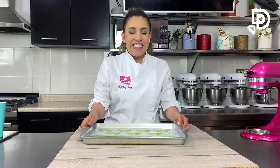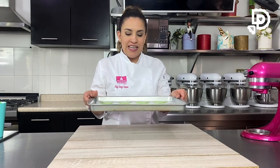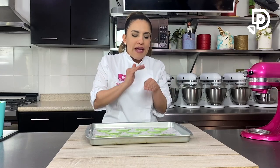Lo que hay que hacer es golpear un poco la charola, nada más poco, para que se salgan las burbujas de aire. Ahora sí vamos a dejar reposar aproximadamente 20-30 minutos, dependiendo de cómo veas si se va secando esa costrita. Y ya nos lo vamos a llevar a hornear, va a estar rapidísimo.